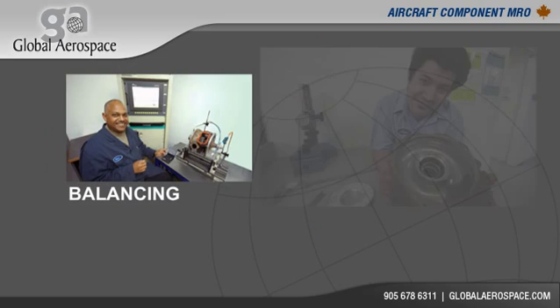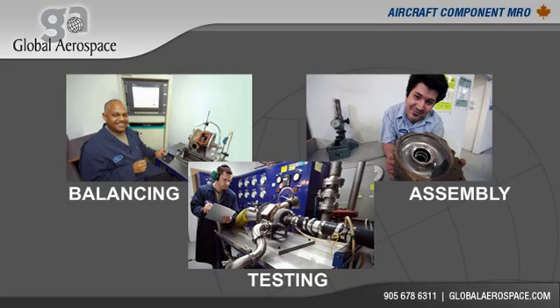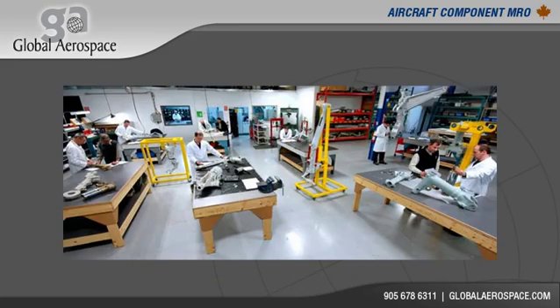This repair, along with all other maintenance processes on the ACM, are carried out here at Global Aerospace.